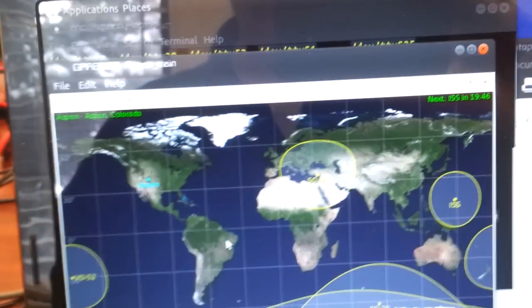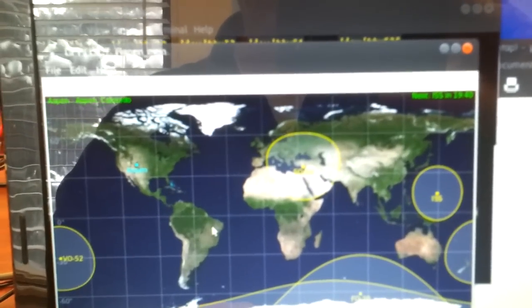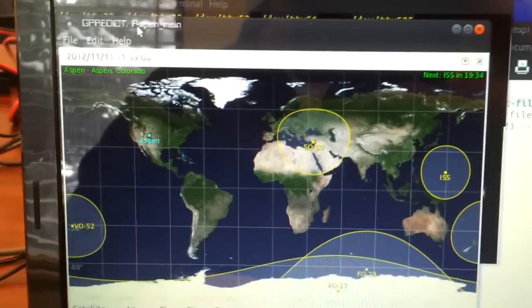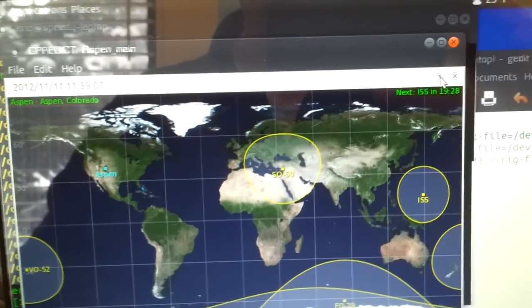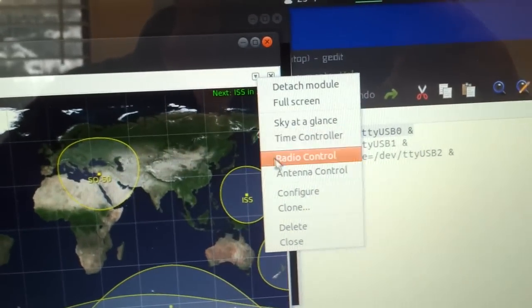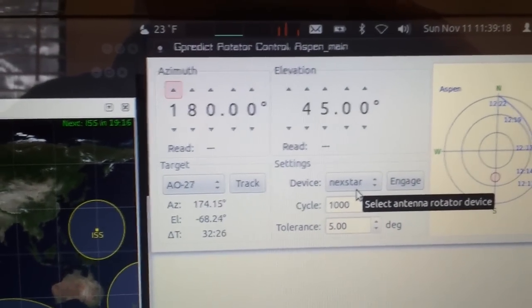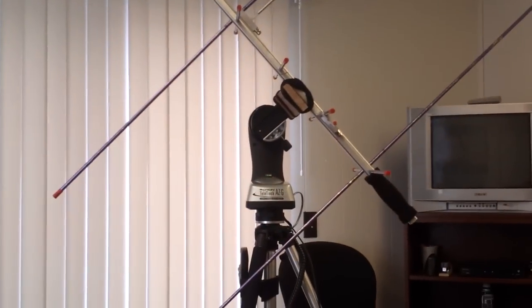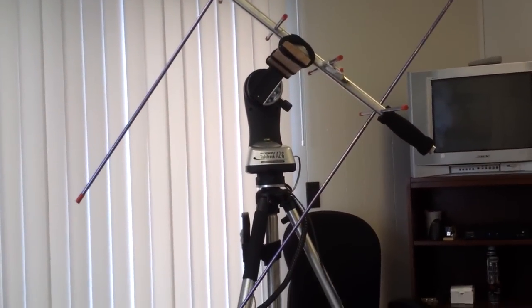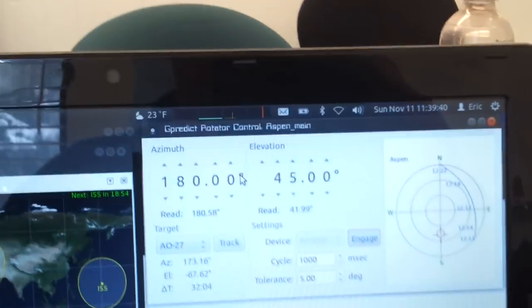We've started up the Hamlib rotator control and GPredict, and you can see we're ready to go. We're going to go ahead and open up the antenna control. I've already entered Nexstar into the preferences, and we'll go ahead and hit Engage — you can see the rotator is moving. Now it's moving to 180 and 45, which is the default, or what it's been told to go to.